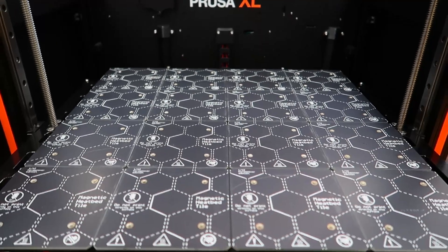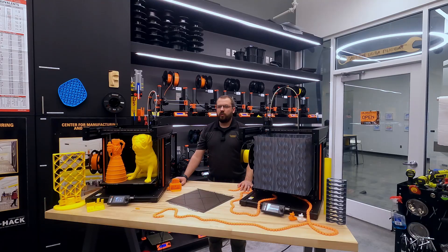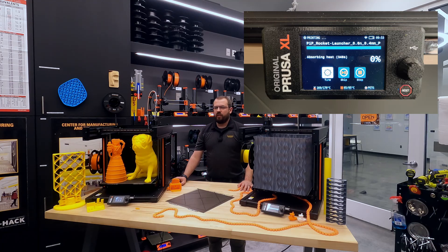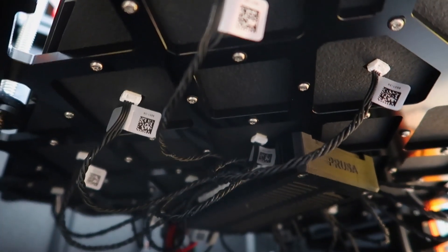The Prusa XL has a segmented heat bed with 16 individually controlled heat zones. This means that you can heat only the parts of the bed that are needed for your print, saving energy and reducing warping. Due to the large size of the bed, Prusa has added a heat soak time that we have seen adding up to 500 seconds to the print startup procedure. The bed also has a thick aluminum reinforcement to help with rigidity.